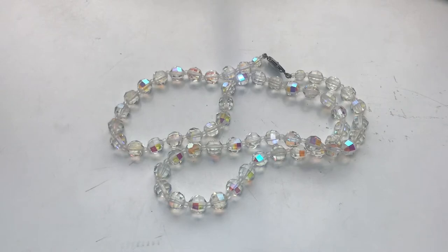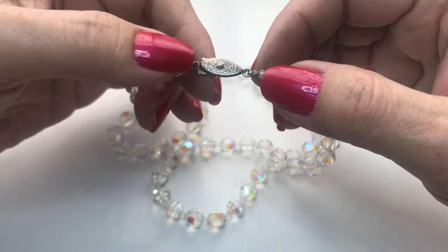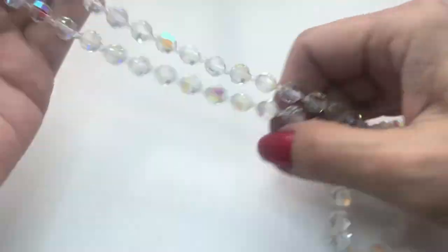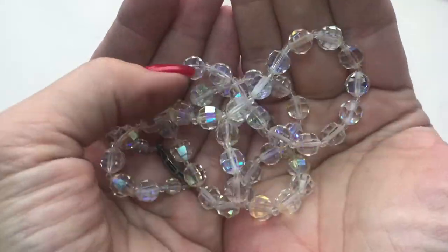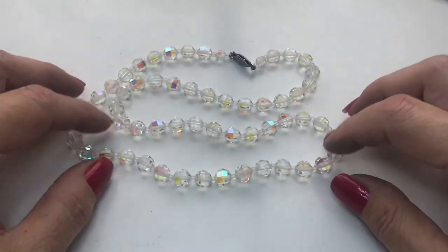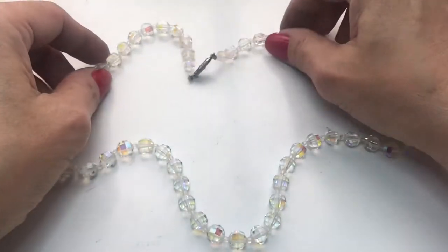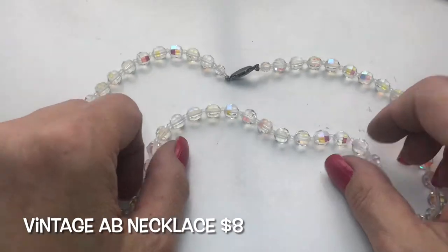Let's go back in time. Beautiful vintage — here's the ornate fish hook clasp. These are awesome AB clear stones and it's just fun staring at it, just looking at those colors. It's in very good condition. I just like how the reflection hits the beads. AB coated necklace.